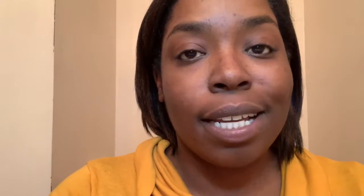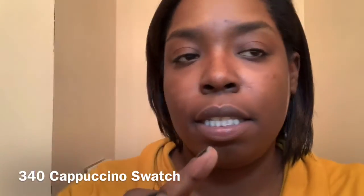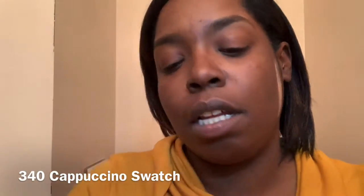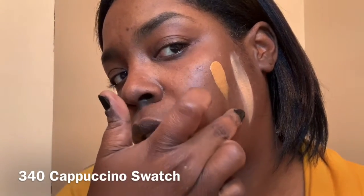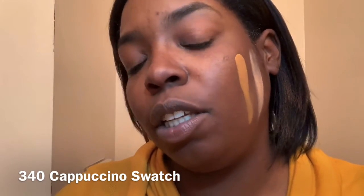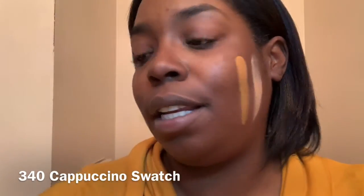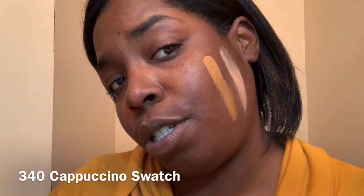The next one I'm gonna swatch is 340 — remember, it looks something like this. Gonna use a different finger. I hope I don't get any of this on my new little shirt. And this is 340. Looking... definitely not like me. I don't know why I picked these up. I mean, it kind of matches my shirt. For some reason I gravitated to this one — I don't know why, but I liked it. I've used this one the most.